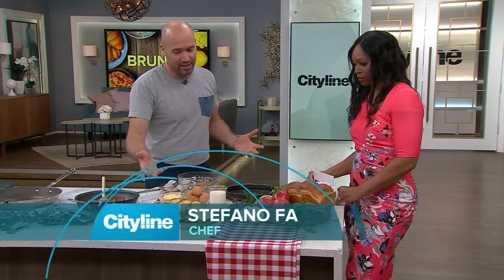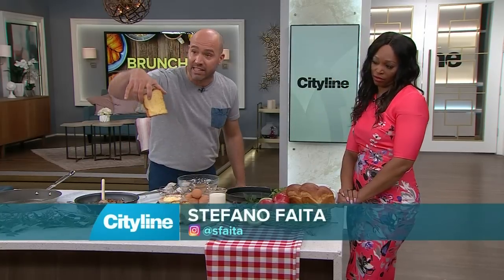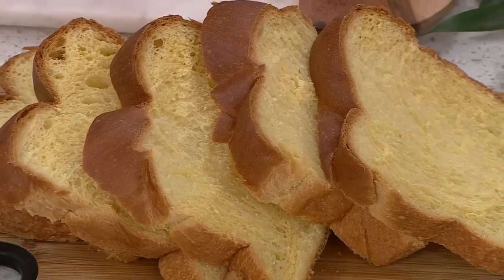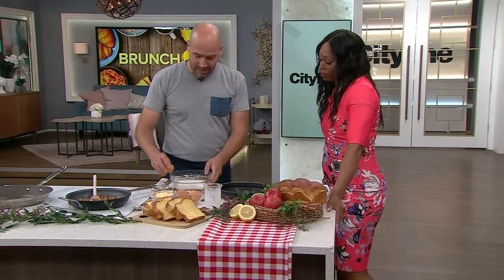To make it a little bit special, we're using pain brioche — buttery bread in nice thick slices. It's brunch, families are over, it's supposed to be fun.